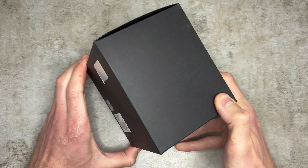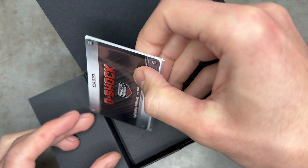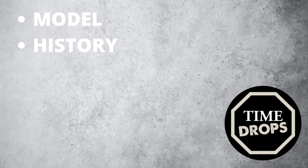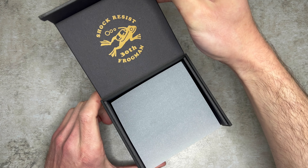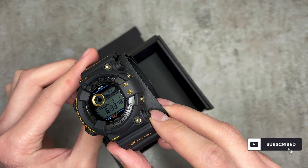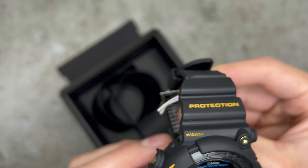Ladies and gents, prepare to dive into a world of innovation, durability and unrivalled asymmetric style as we unravel all of its secrets, looking into the watch's history, price, design and functionality — and then at the end of this video I'll be giving you my overall verdict. If you're excited to see what's in store and you haven't already, go on over and hit that subscribe button, join our awesome community, then sit back, relax and we'll dive right in.